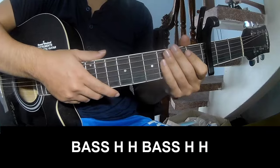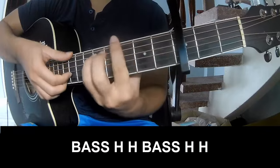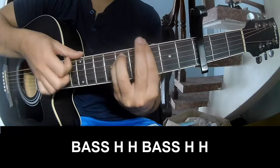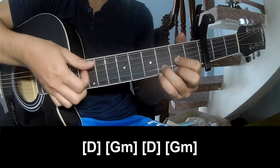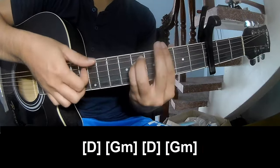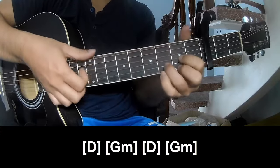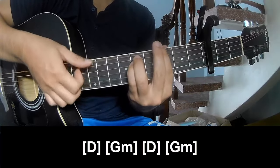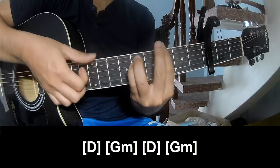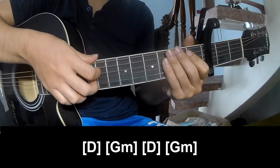To the outro, you play — strum P P P P P P — and play along D, Gm, D, Gm, D. And the strumming remains the same way for the track. Thank you for watching and see you again. Bye bye!